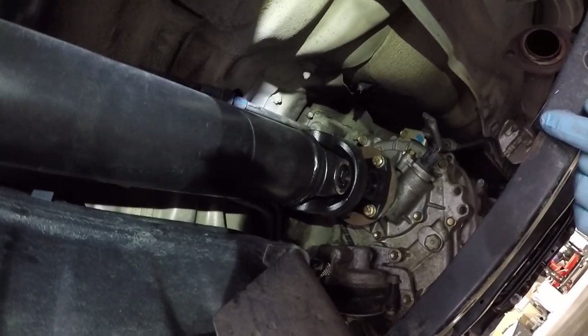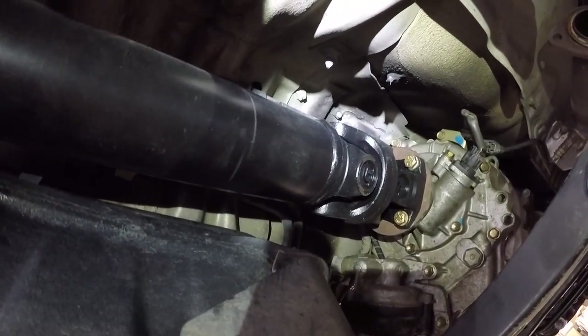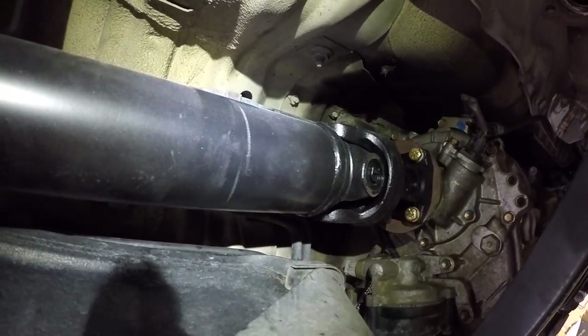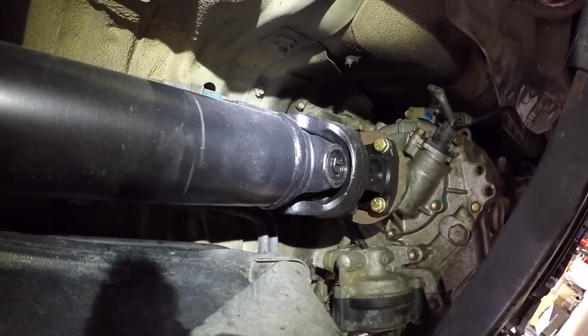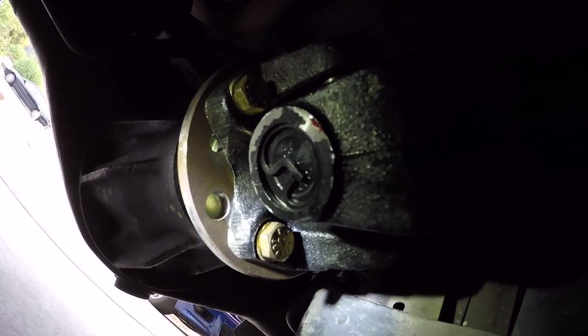They have a custom driveshaft made up. This was done locally at South Bay Driveline — they made a new one that is about four inches shorter, coming out to about 43.5 inches. It was not cheap. Some people doing these swaps have had the factory double cardan joints cut down, but this particular shop wasn't interested in cutting down the factory one because they didn't feel it would balance properly. It was built next day. There are a couple of places online that can do them — places like Tom Woods — and this one was about $600.